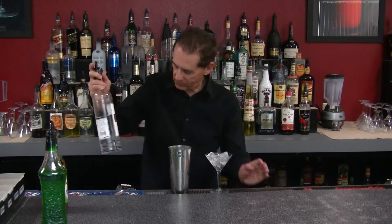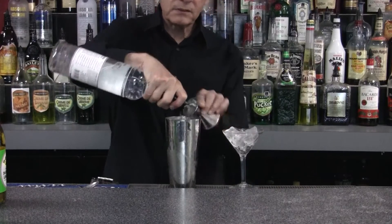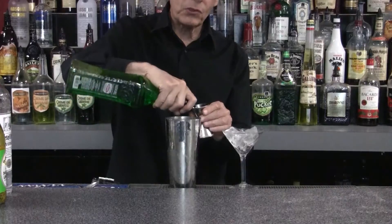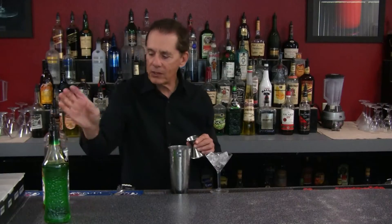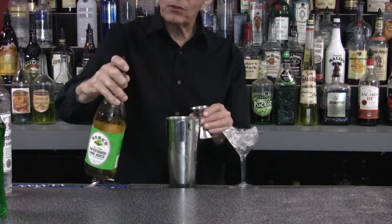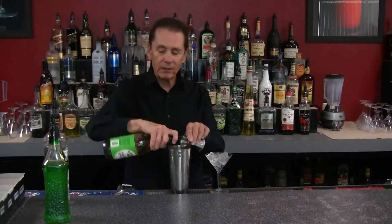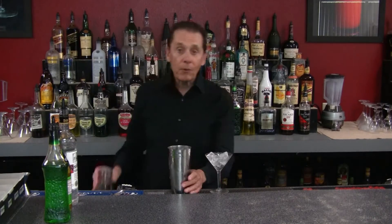One ounce of vodka, one ounce of Midori — our melon flavored liqueur — and then half an ounce of Rose's lime juice, which is our sweetened lime syrup.